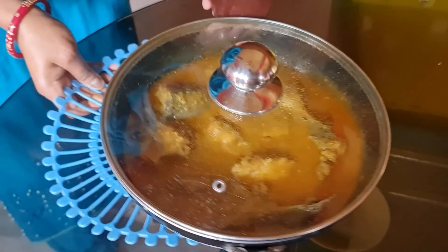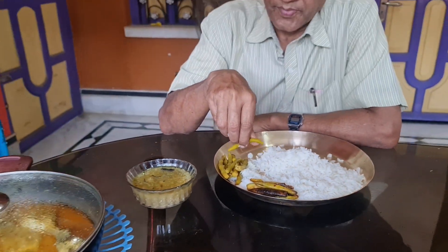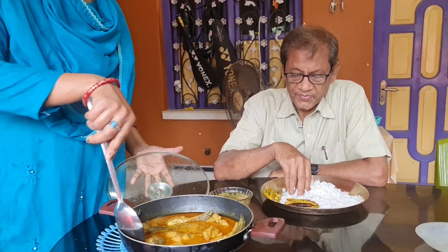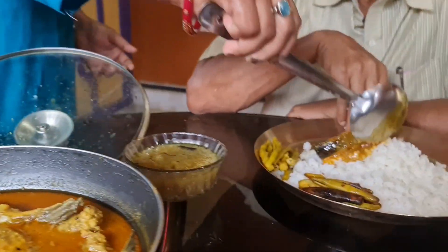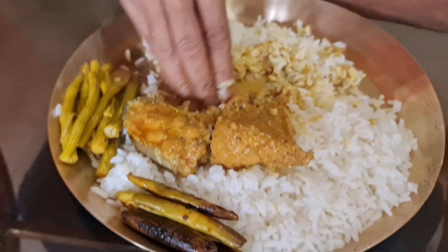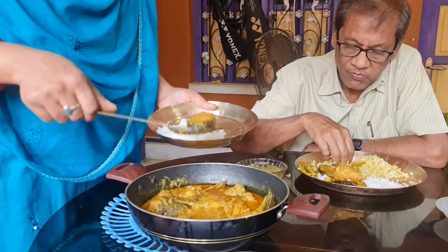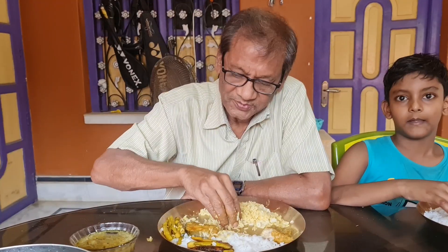I'll clean it up for 10 minutes. I'll clean it up after 10 minutes. Let's see what's going on in today's video. How are you going to eat this? It's very good.